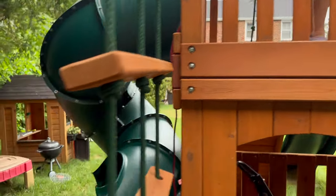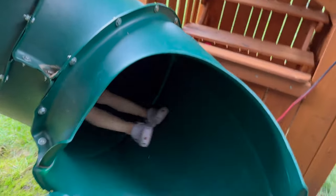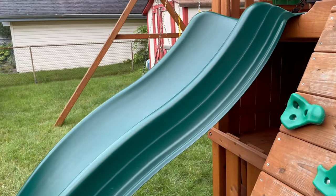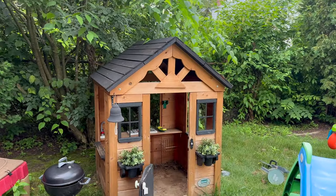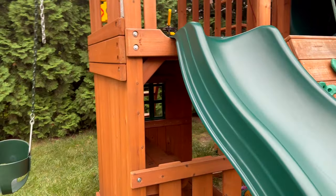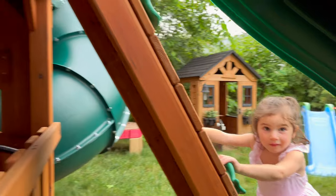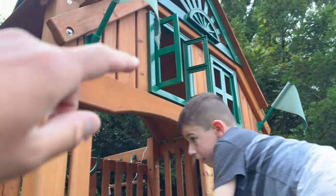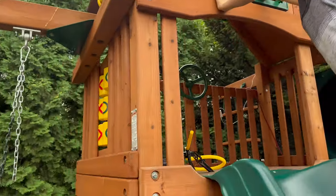The slides have held up perfect — no problems, no issues at all. The inside looks great. The kids get dirt in here but it looks brand new. All the wood looks brand new since we stain every single inch of it every year. The windows fall out all the time but they just pop right back in and the kids haven't broken them at all.